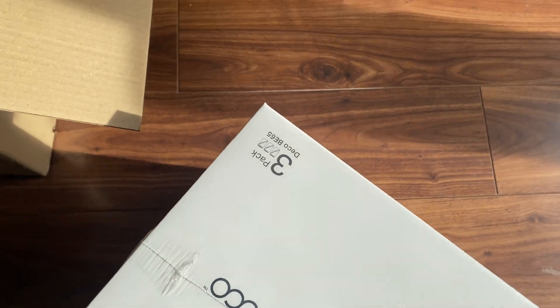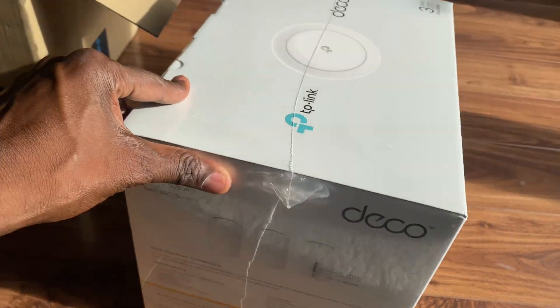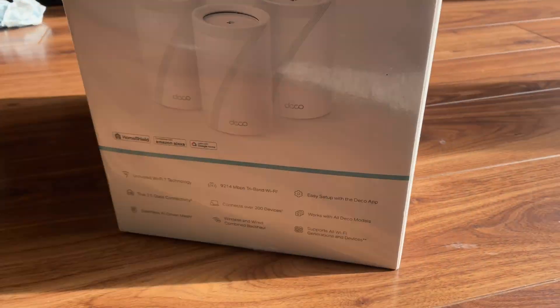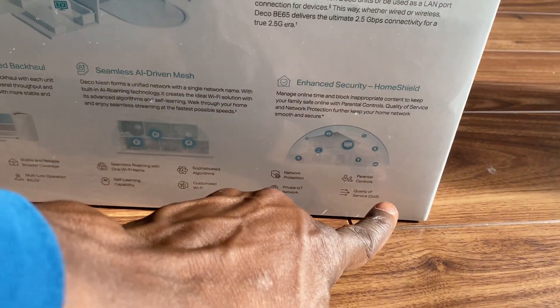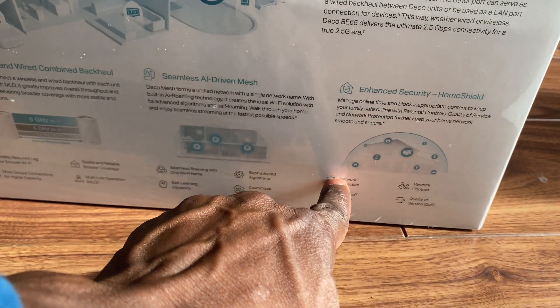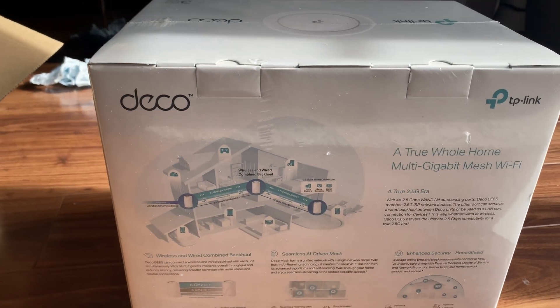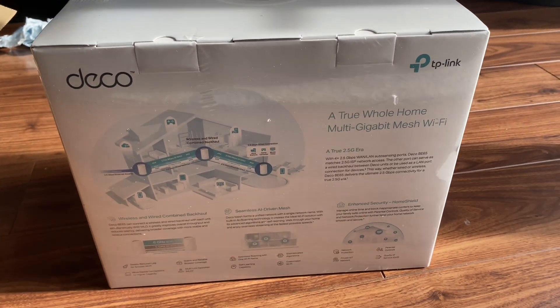It's a three-pack, which I definitely needed since I have three floors. On the front of the box there's a nice animation showing the signal envelope covering the whole building.